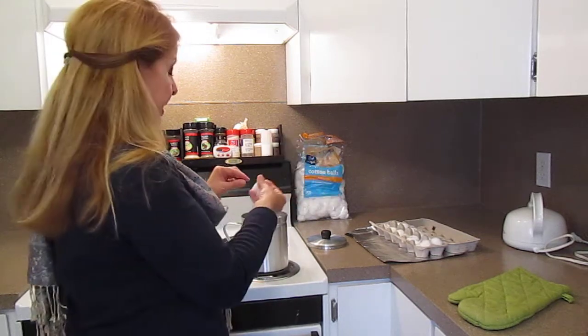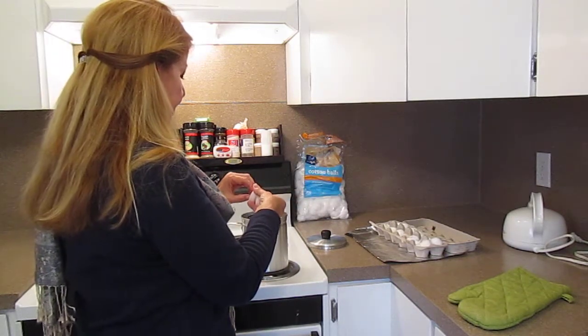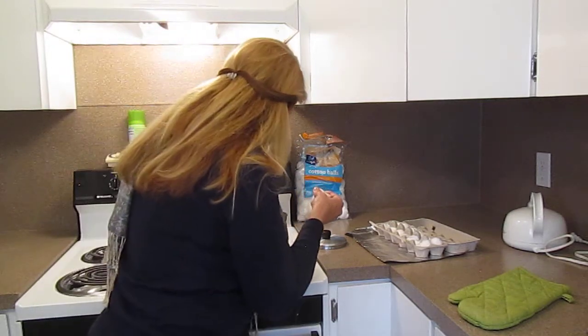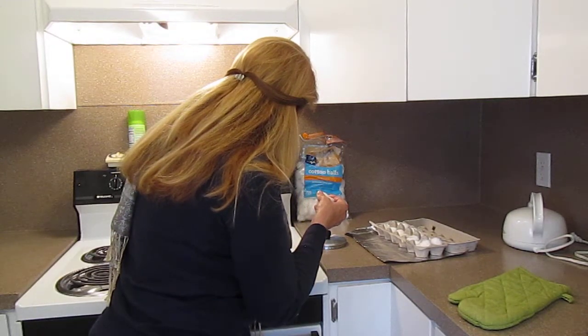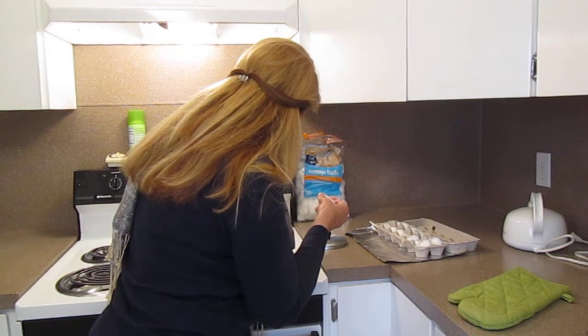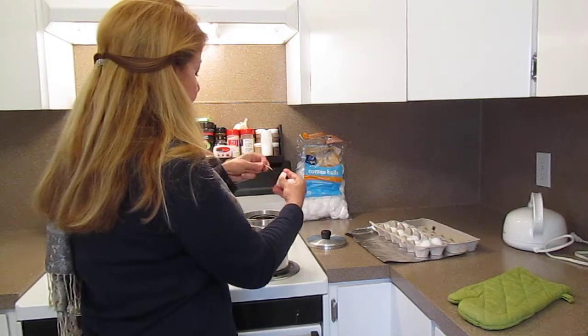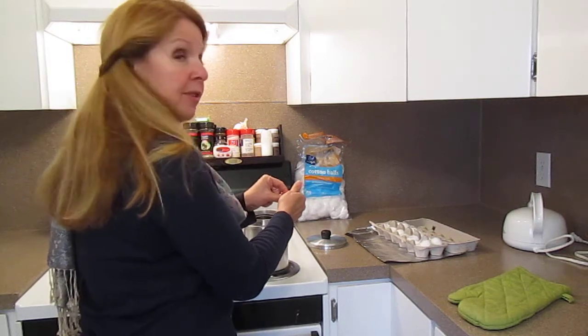Then I'm going to drop some little candles in here and melt them. If you have old candles, that's even better. I didn't have any old ones on hand — I've used them all up. I should have taken the wick out; I'm just going to pull the wick out because I don't need that, and then I'm going to wait for these to melt.